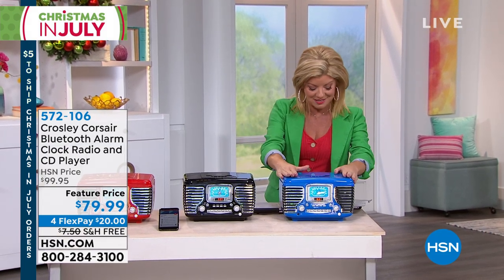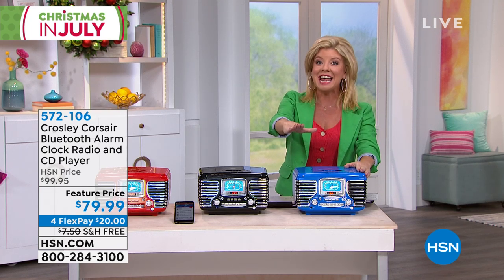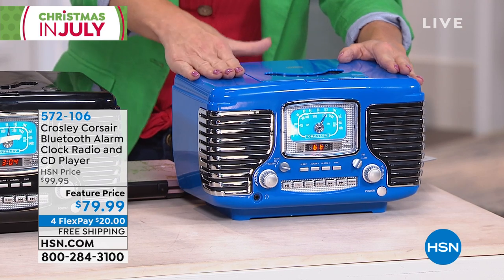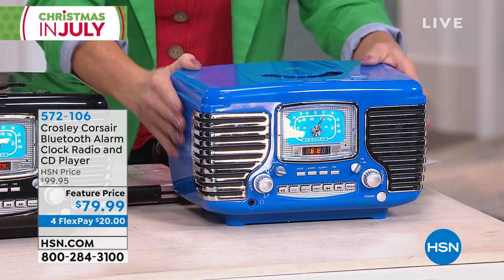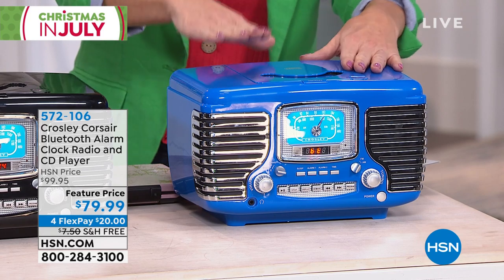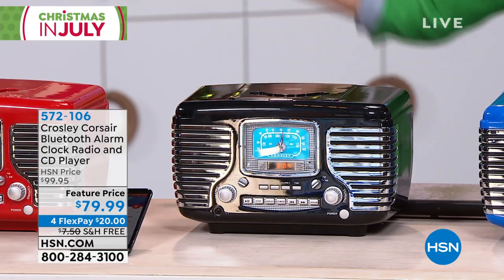Welcome into our Crosley Bluetooth. This is a radio, it is a dual alarm clock, it's a CD player, and it's Bluetooth compatible. It happens to be the coolest looking clock radio slash CD player slash everything else. Talk about a conversation piece. We have great colors — we have it in blue, red, or black.